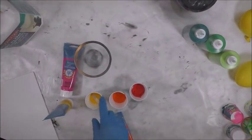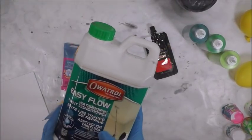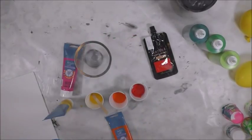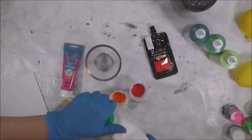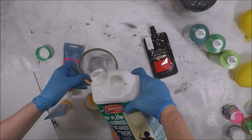I'm going to zoom in a little bit and mix my paints. I'll speed through this part — they're all going to be one-to-one with Owitrol, which is just like Flow-Trol. Easy Flow is a European company; I do the same ratio with Flow-Trol or Owitrol — it's one-to-one to the paint.